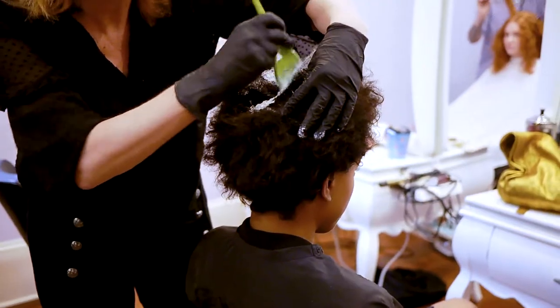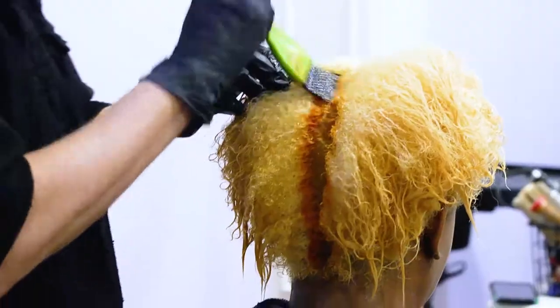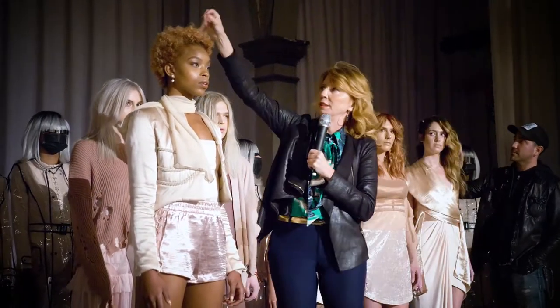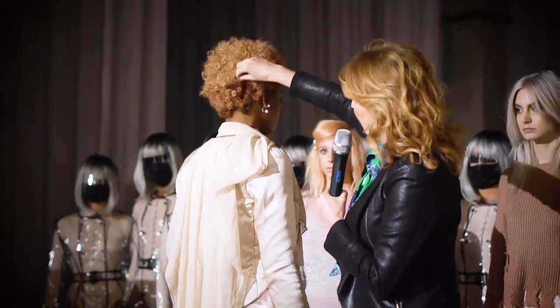It was bleached with hair paint and 40 volume twice, the root was put in, and then I just started picking pieces and doing different pieces all over — that's why it has different colors and tones in it. There's still some blonde in there, and there's a darker pink as well.